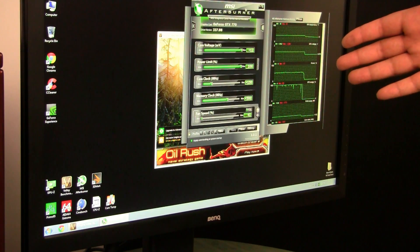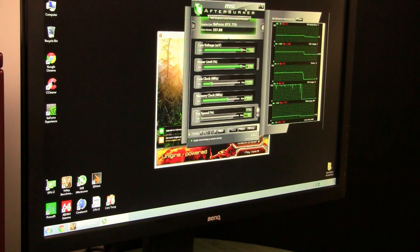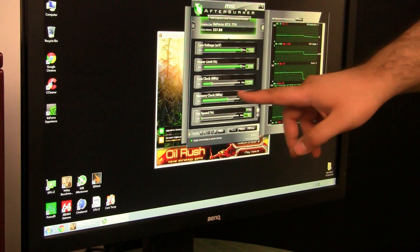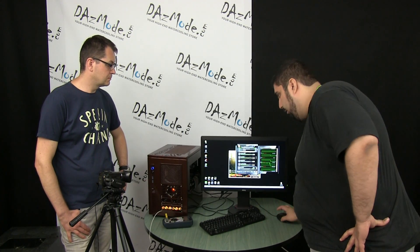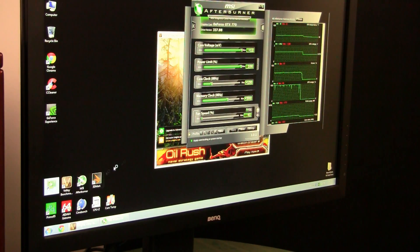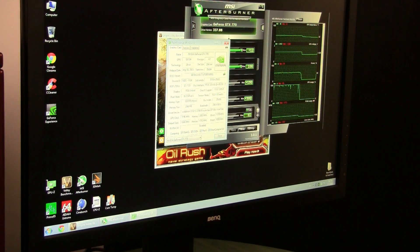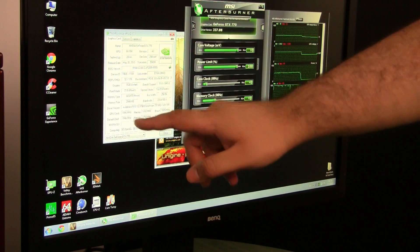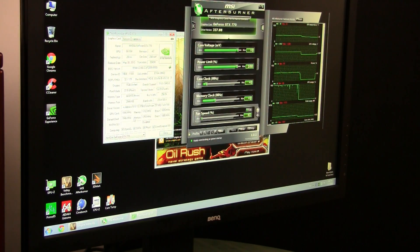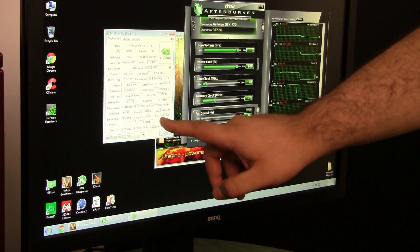The next two big things are core clock and memory clocks — they do exactly what they say, and they're set in offset mode. Another piece of software you should have is GPU-Z. It's a pretty good informational tool, kind of like CPU-Z but just for GPUs. Let me reset the clocks back to default. This is the default clock the card comes with — completely vanilla reference design. The 770 core clock is 1046 MHz and the boost is 1085 MHz.